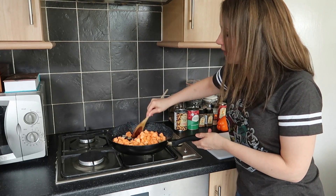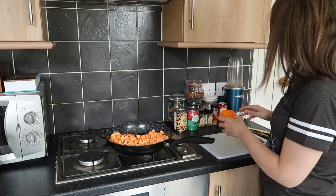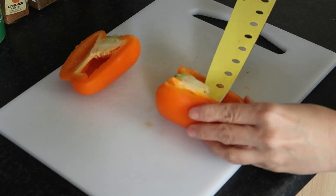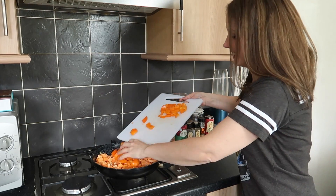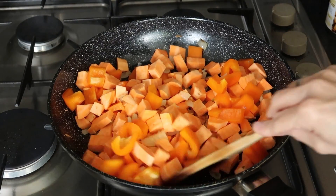Give everything a good stir for a couple of minutes, then chop up your bell pepper and add it to the pan. Let that cook for just a couple of minutes, stirring regularly.